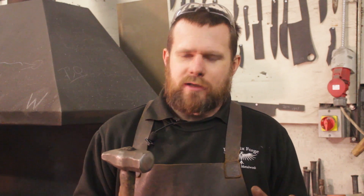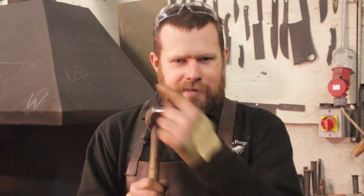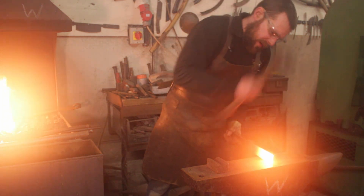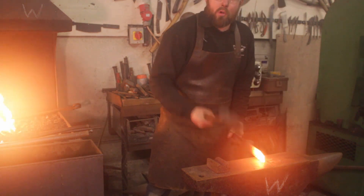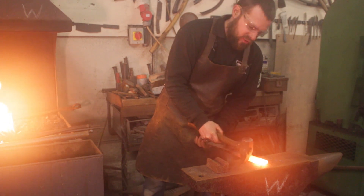The cross-peen is used for general day-to-day forging, drawing out material, and hundreds of different forging operations. You do of course get straight peens and diagonal ones for more specialist work, but your cross-peen will do most things in the forge. We've got our main striking face for general forging, but the important thing is that peen on the back end.